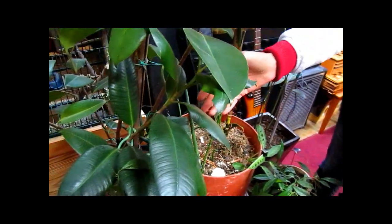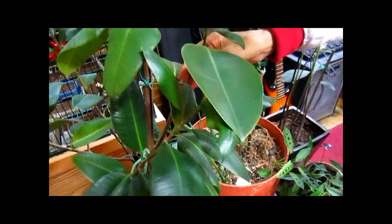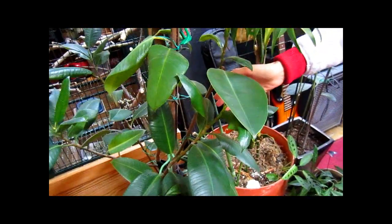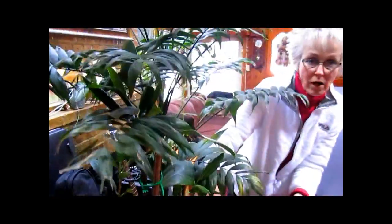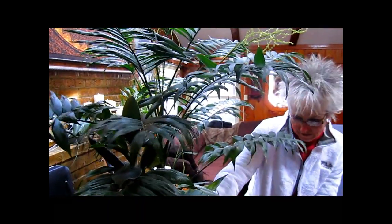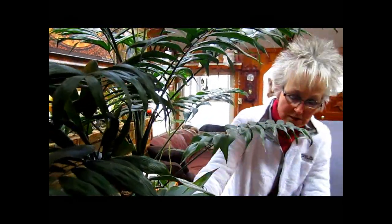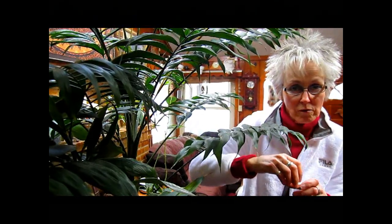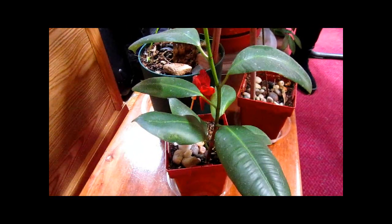Somebody that does like sun is this rubber tree. It continues to grow even in the lack of sun — I just make sure I water it well. At one point it was getting too tall, so I chopped it off and thought, why don't I just try rooting it? I stuck the stem into some root hormone, put it into a pot with moist potting soil, and lo and behold, I have a whole new rubber tree plant. It's doing very well.